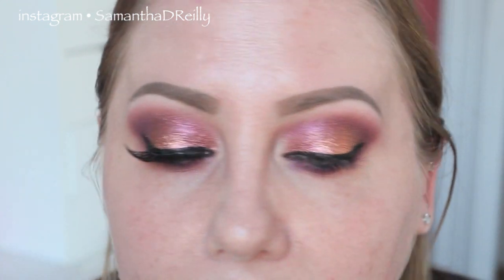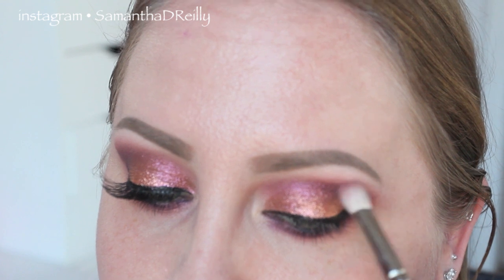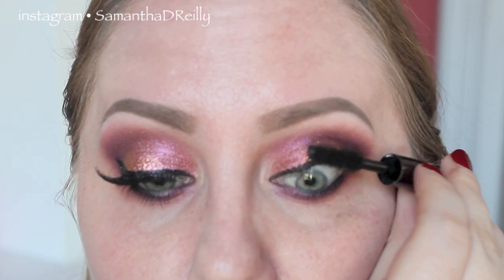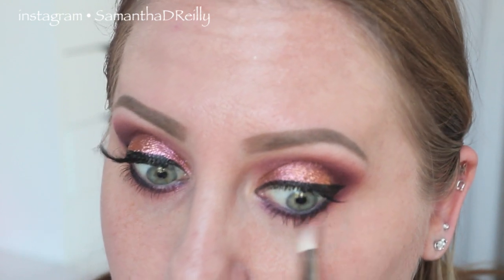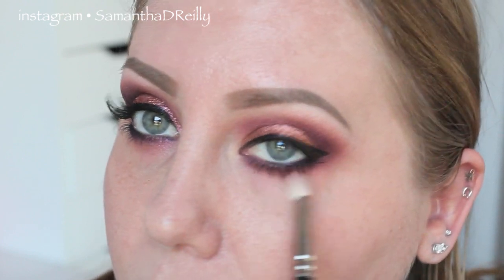I'm also going to take a little bit of Deep Damsin and run that right here in the crease. Now it's time to load your lashes up with the darkest, blackest mascara you can find — I'm going to use Urban Decay Perversion. The formula is a little more wet than I'd like, but it is really, really black. If you need to curl your lashes, now is the time, before you put your mascara on. For the bottom lashes, Clinique Bottom Lash in black. Then take a MAC 217 and sweep some more of the Free to Be peachy color right underneath to make sure everything is nice and blended.